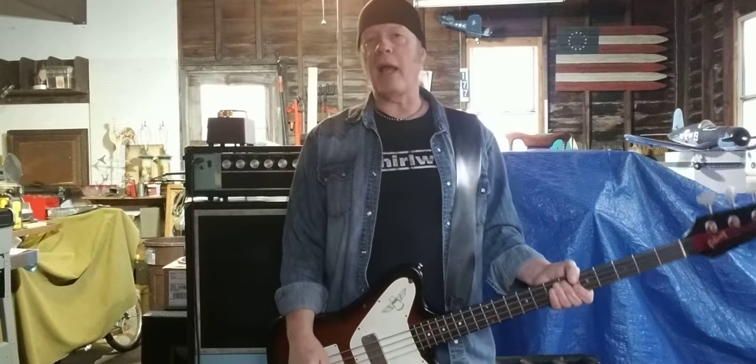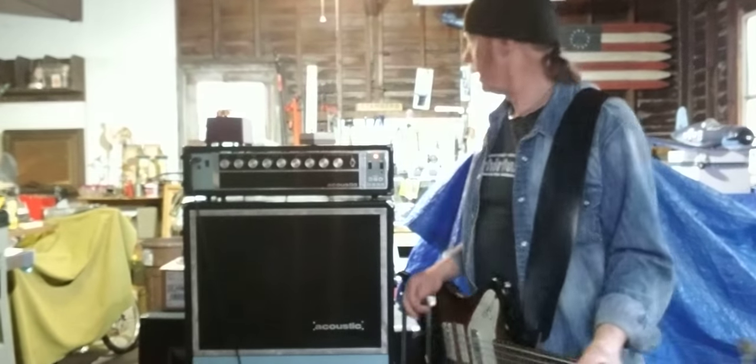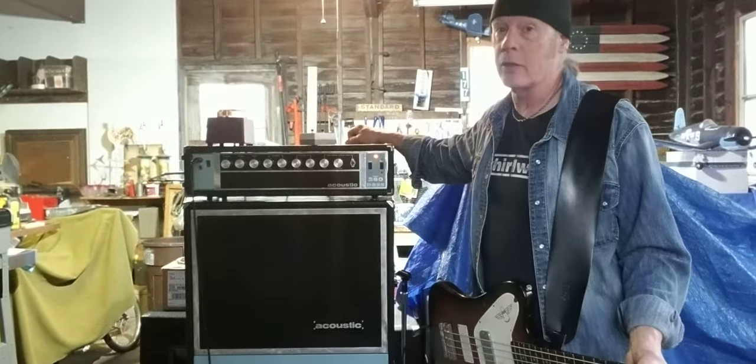Good morning my bass brethren. I am out here in my garage with my recently acquired early 1970s Acoustic 360.